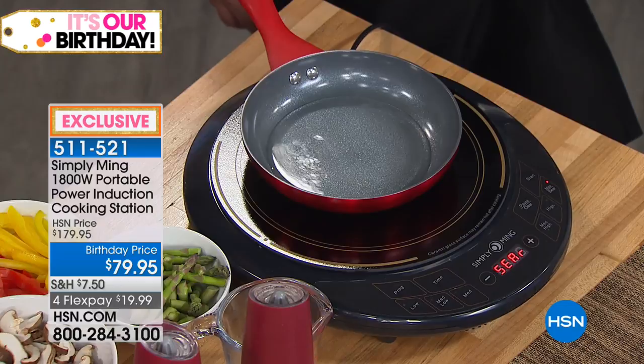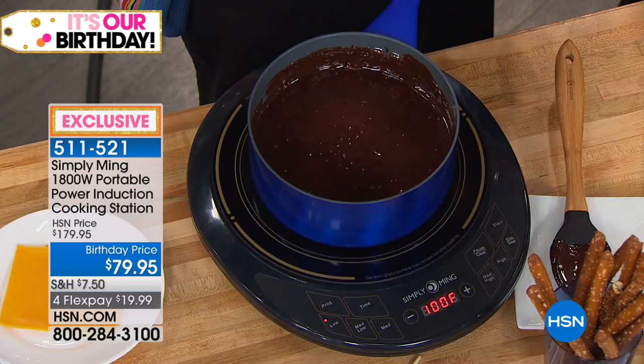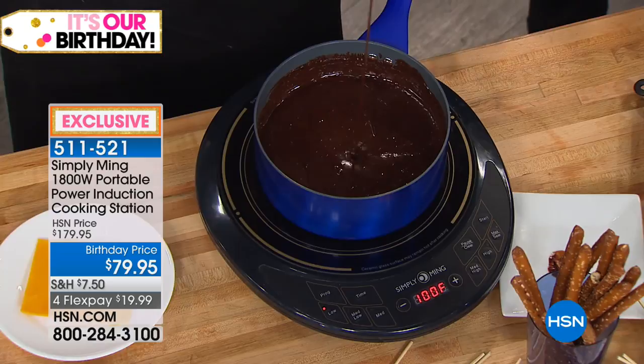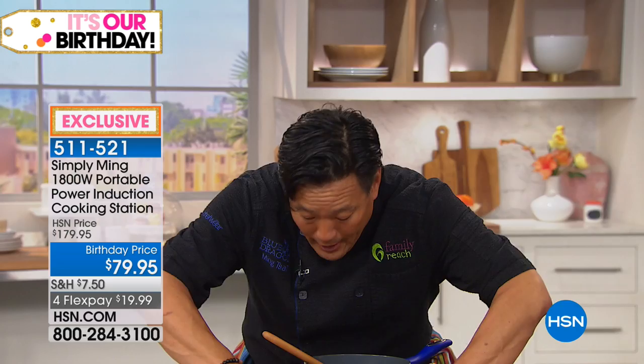We have chocolate here, and chocolate is one of the hardest things to work with because controlling your stove at home — none of our stoves at home have a temperature. Ovens have a temperature but not your stove. A gas stove has high, medium, low. This is a hundred degrees. Why a hundred degrees? Because a hundred degrees is the perfect temperature for chocolate ganache. So if you have six-year-old kids you can put them around this, they'll never burn themselves.